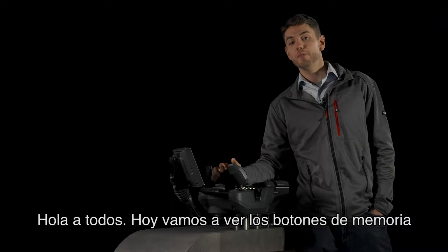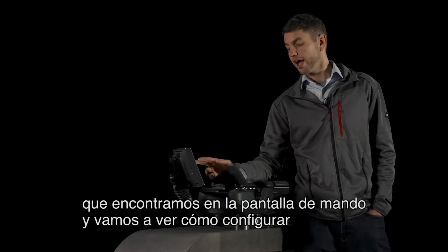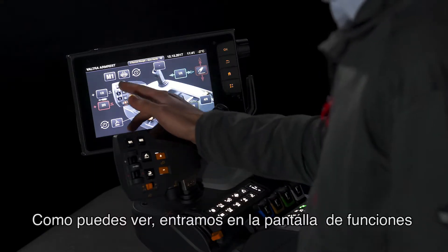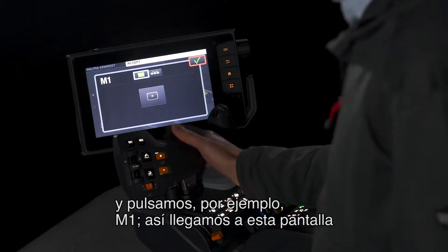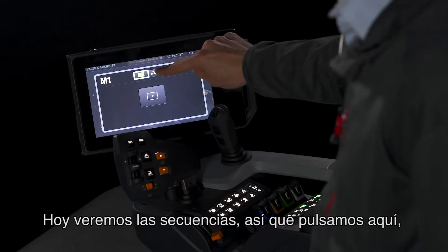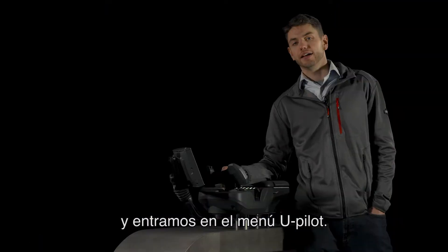Hello there. Today we're going to look at the memory buttons which are found on the drive lever and we're going to look at how to set different functions to them. As you can see, we enter into the functions display and then if you press M1 we come to this display where you can have a single action function or a U-Pilot sequence. We're going to look at sequences today, so we press there and we enter into the U-Pilot menu.